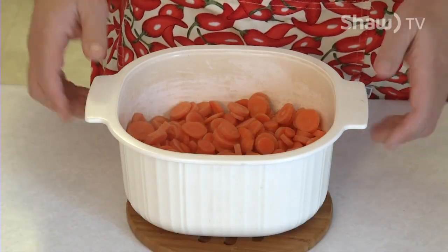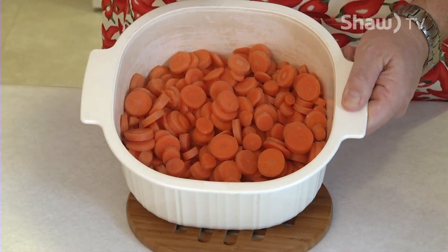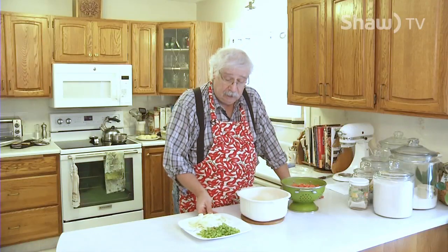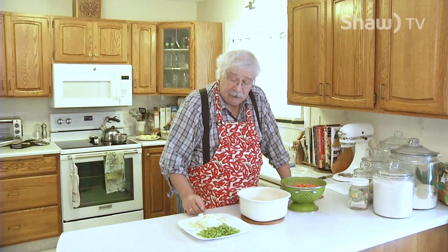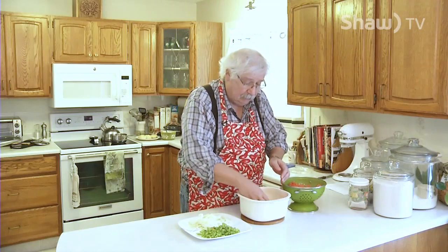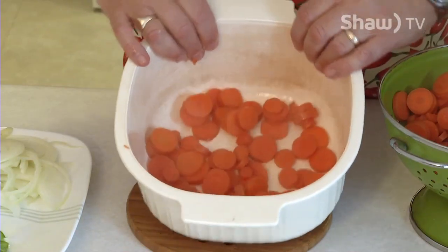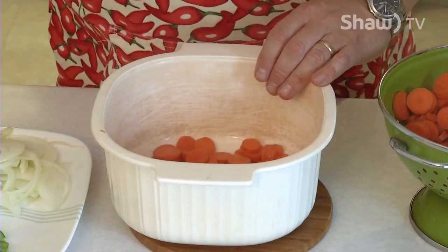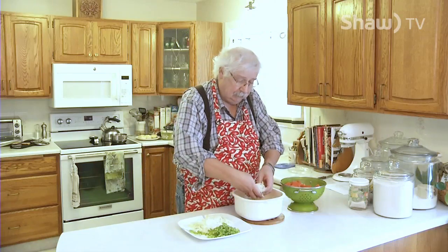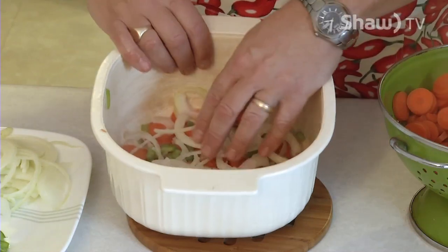I started off by taking two pounds or 900 grams of carrots and sliced them into little circles. I added half a cup of water and microwaved them for five minutes — you want them hot and crispy, not cooked through. Now I'm just going to drain the water off the carrots. Once you've got the water off, you're going to layer in one small green pepper that's been finely diced and one medium onion that's been thinly sliced. I put about a third of the carrots into my casserole dish, then about a third of the green peppers sprinkled over the top, and about a third of the onions, just so they're layered.